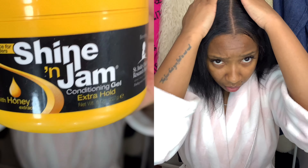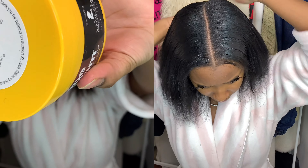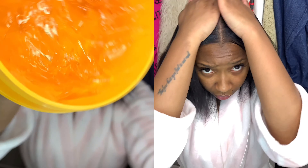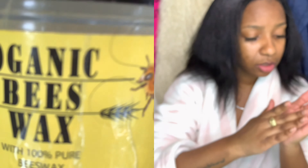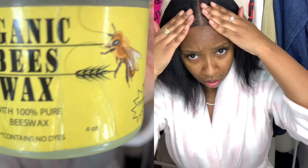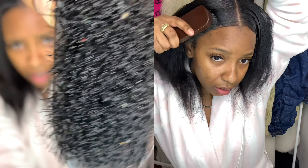So now I'm going in with my Shine and Gem Conditioning Gel. This gel is the truth — it does not curl my hair up and it doesn't make it flaky or crusty. I love this gel. I'm just taking that and applying it all over my head. I'm also going in with my organic beeswax to really seal the deal, add some extra shininess, and really tame those flyaways. I'm using my medium to hard bristle brush to smooth everything out and make it nice and sleek.